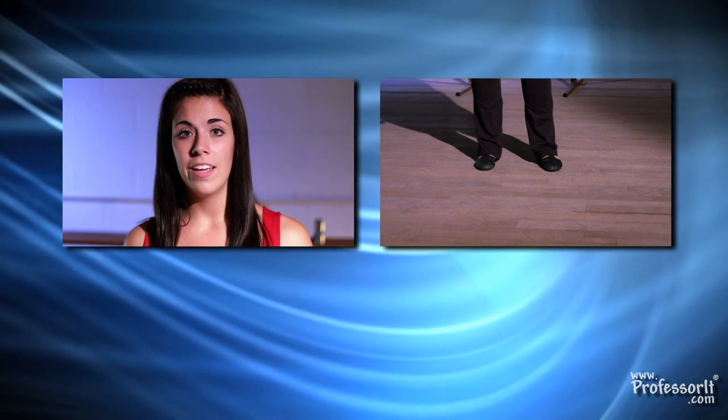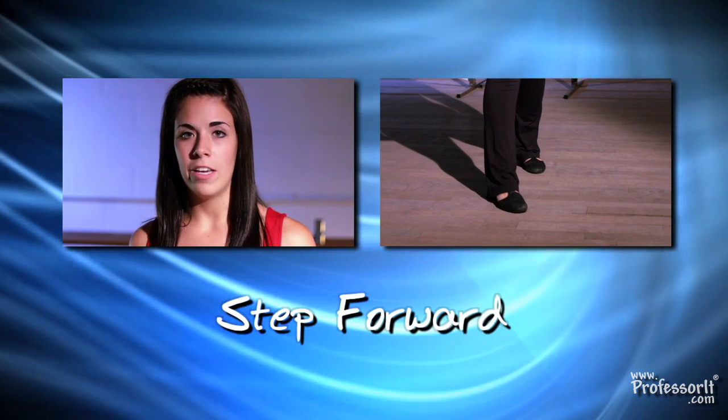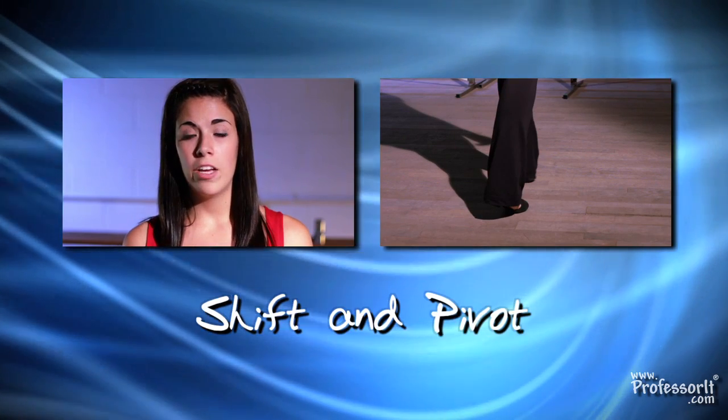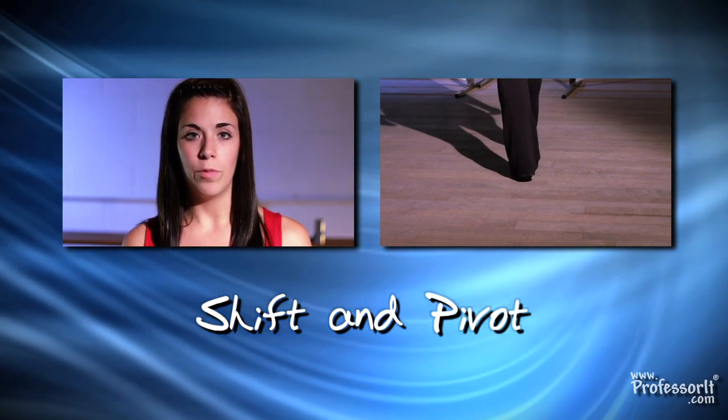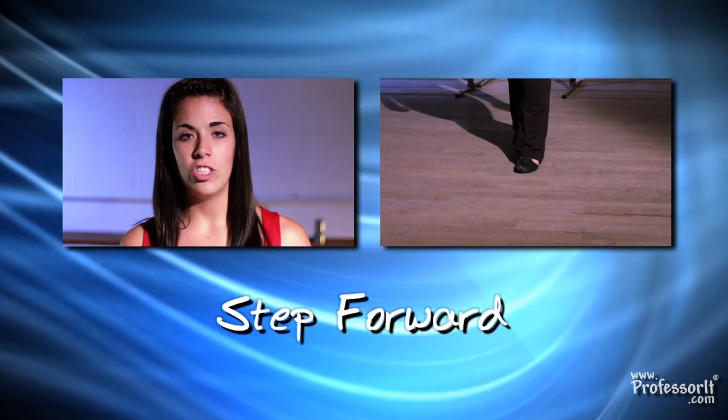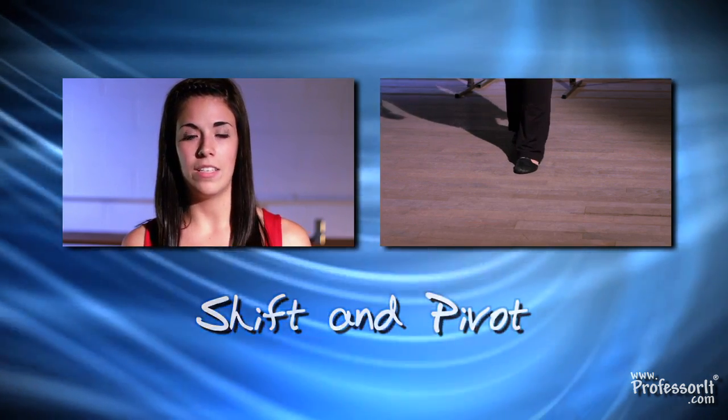What you're going to do is take your right foot and step forward, and then you're going to shift your entire body direction to the back. And then from there, your right foot is free, so you're going to step forward again, and right now you're facing the back, and then you're going to shift so your whole weight is faced forward.